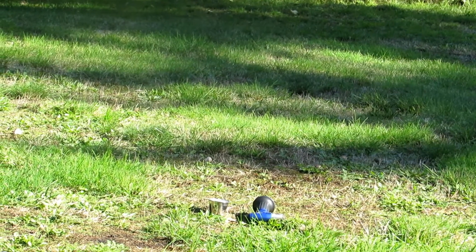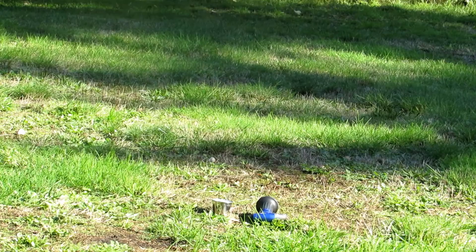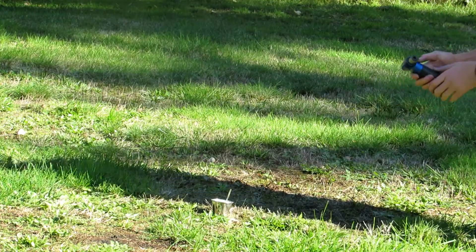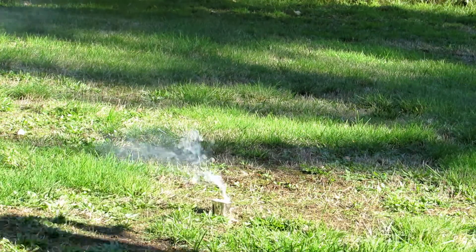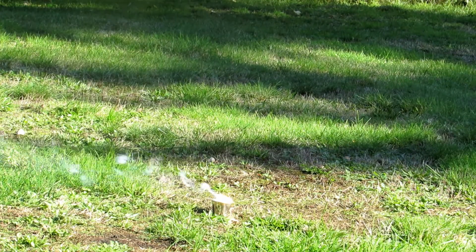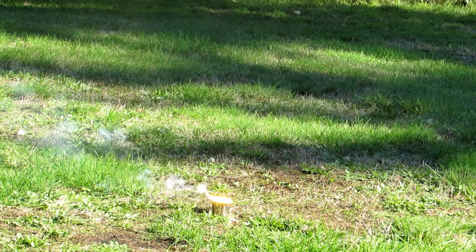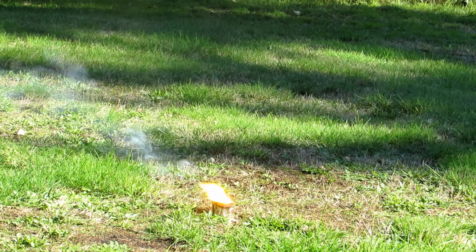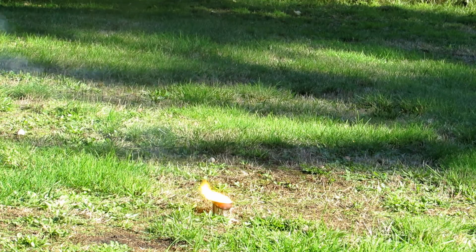Here's 30 grams of titanium dioxide and aluminum thermite. We'll see if it works. I have a magnesium ribbon to get it initiated, and we'll light it with a small propane torch. It's going — nothing super energetic, but it's clearly reacting at a fairly good rate.